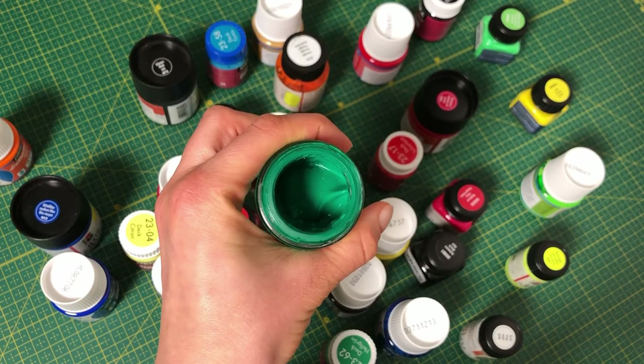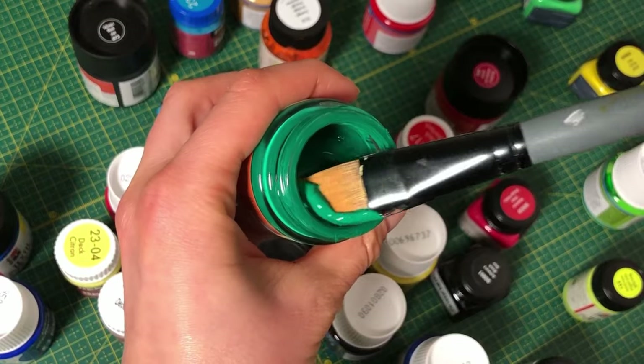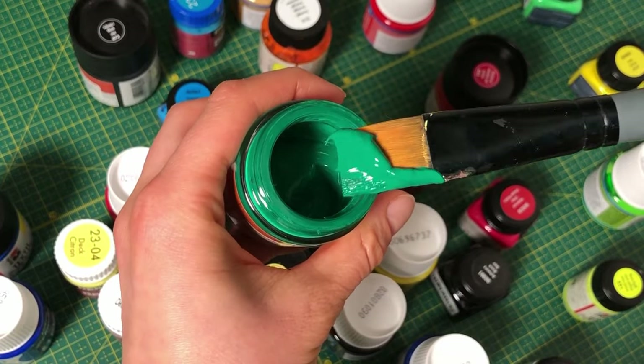Hey! I will talk about fabric paint — what to consider when buying it, how to apply it, and how to wash the painted clothing. Today I will show you fabric paint that is usually sold in jars and should be applied with a brush or a sponge.